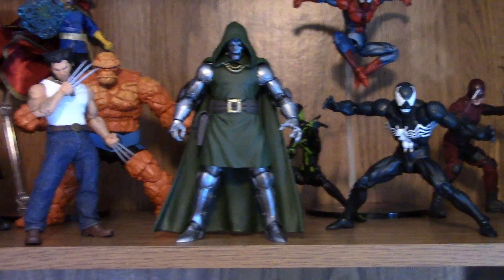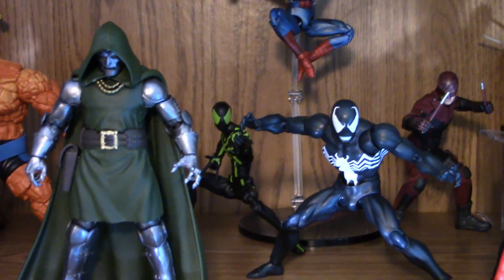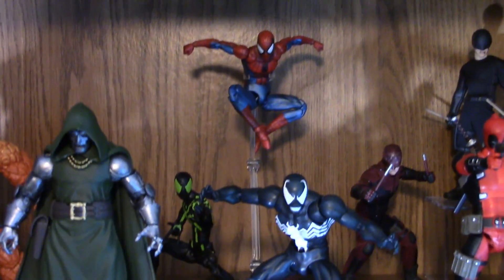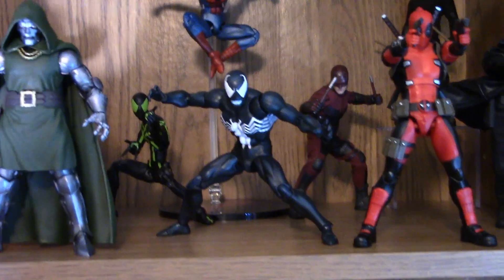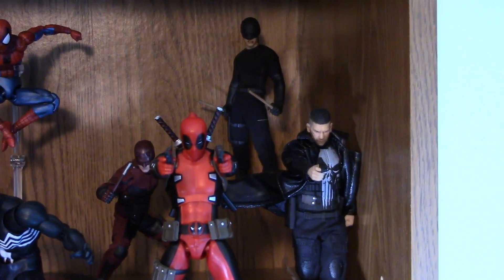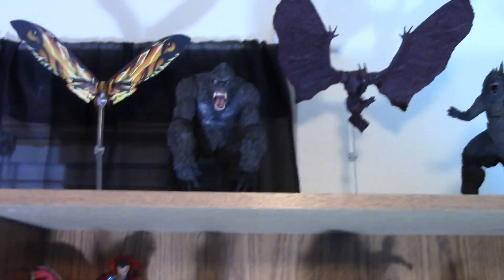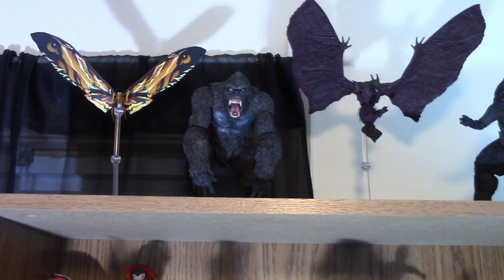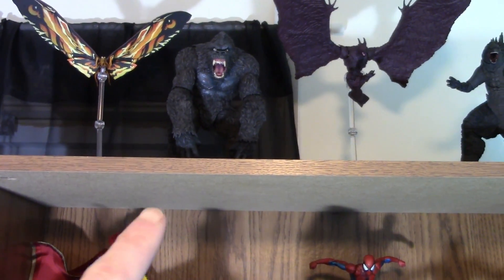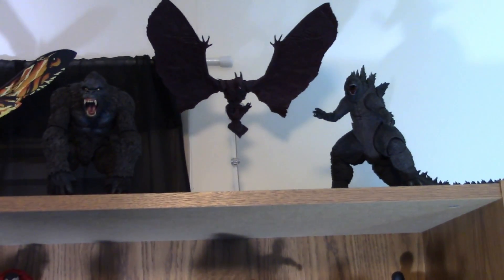In the back we have the Marvel Legends Big Time Spider-Man, which I found at GameStop for about 22 bucks — I love that green and black color. Up there we have the Mafex comic version Spider-Man, Mafex comic version Venom and Deadpool, and the Mezco Netflix versions of the Punisher, red-suit Daredevil, and the black vigilante-suit Daredevil. On the very top we have my Monsterverse figures — everything up there is SH MonsterArts besides King Kong, which is from Mezco. That Rodan is freaking dope, and so is that Godzilla.